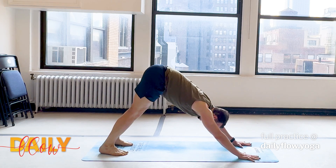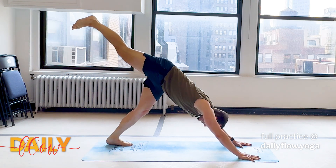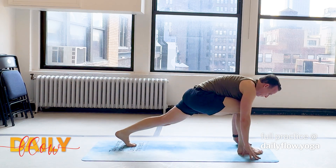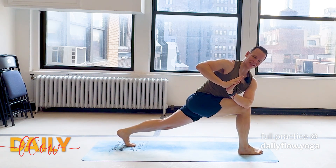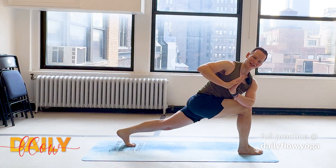One round of breath, inhaling, exhaling. Inhale, lift the right heel — down dog split. Exhale, float the foot between the hands. Get it there however you need to. Then rise up to your high lunge on the inhale. As you exhale, take your twist. Any variation will do. Stay for the inhale. Stay for the exhale.